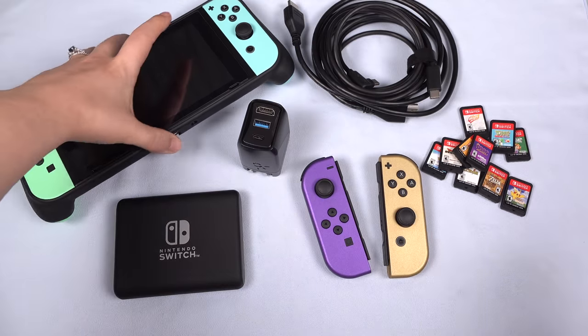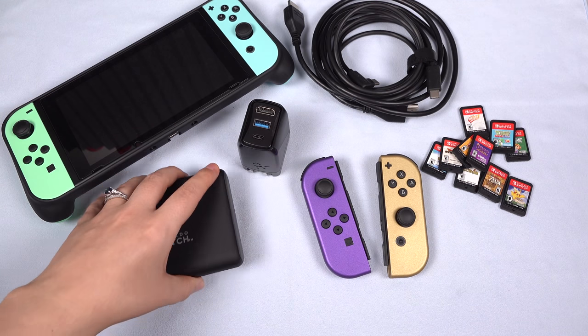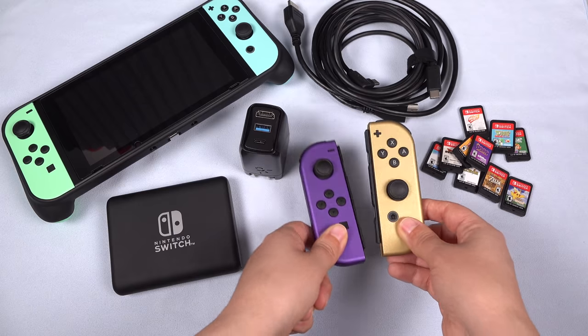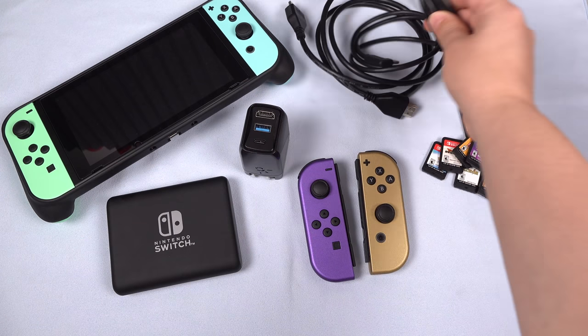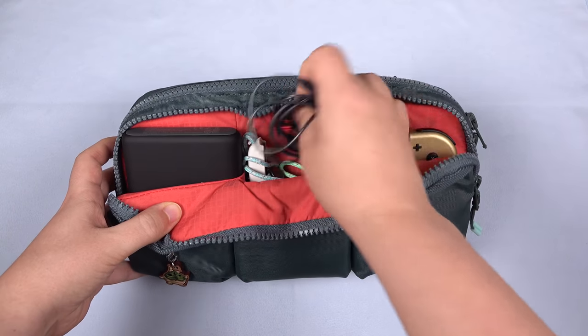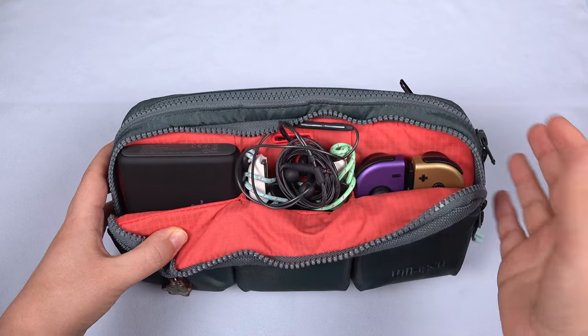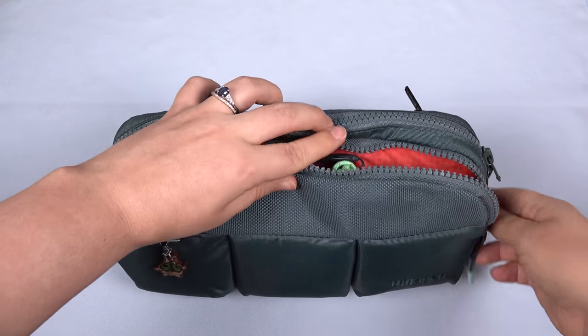So here we have it all laid out: the Nintendo Switch with the Skullco grip case, a decent-sized battery pack, Genki dock, an extra pair of Joy-Con, ten games, and two full-size cables. And if you need to fit even more stuff, you can actually fit a few Joy-Con straps beside the Covert dock, and also a pair of earbuds — that should be no problem at all.